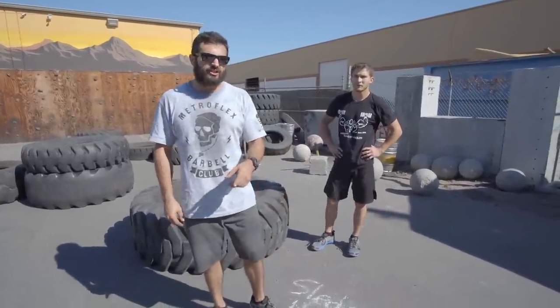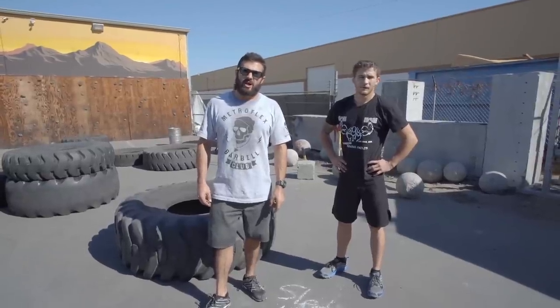Thanks very much for watching. Make sure to check out our ebook on how to train for an OCR event at MetroflexLBC.com.